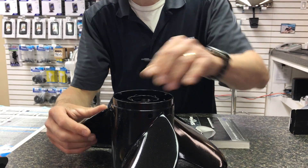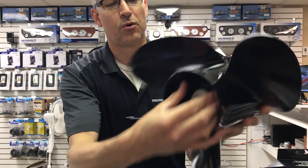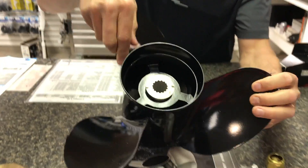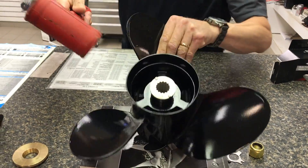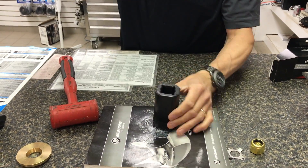One of the first things we do is, when you're at home and you take your prop off of your boat, take it off and put it down in front of you like this. Take your keeper, take this little insert here, turn it, and take a rubber mallet and whack it. That will pop out this bushing.